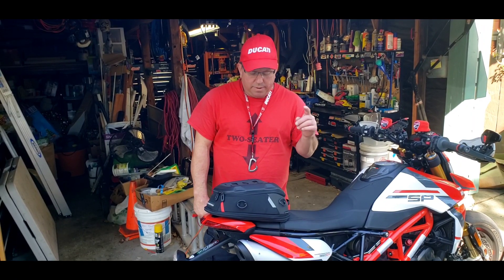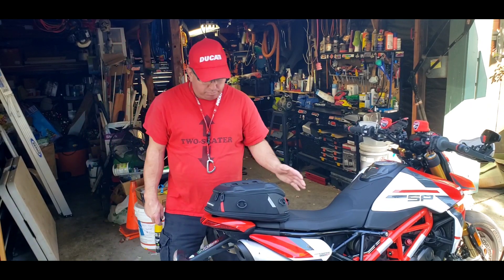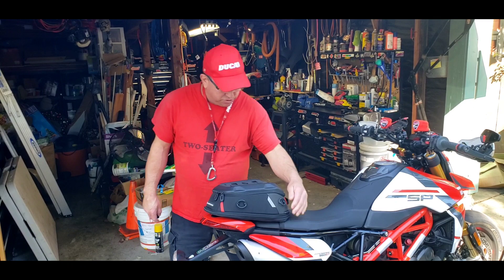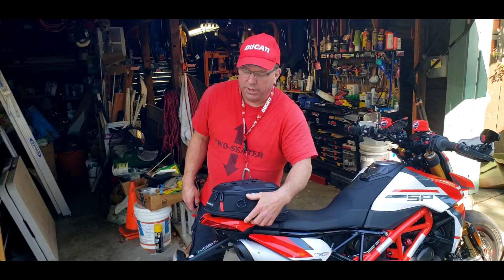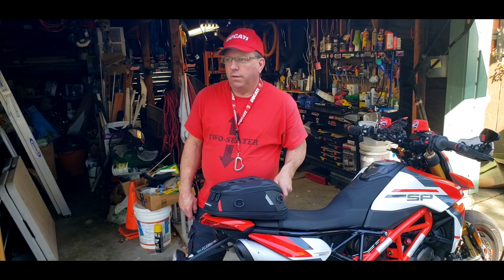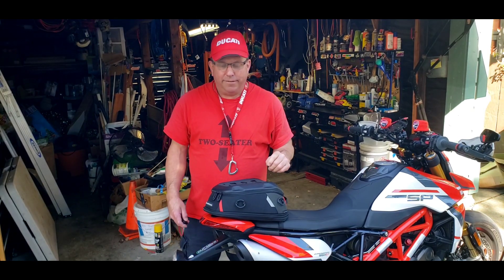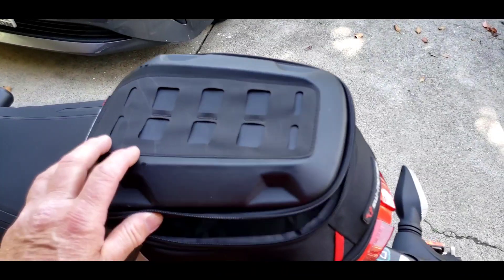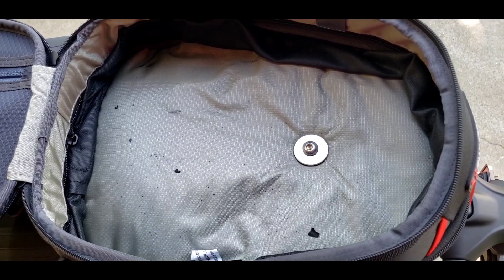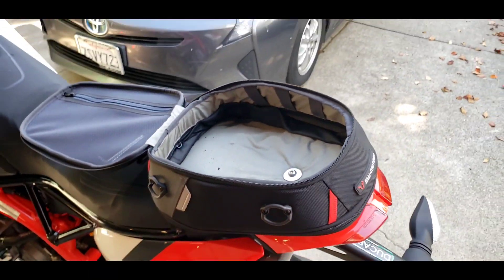I'm doing this video on my custom bag mount for the SW Motec Pro tail bag. I have a custom mount on this, and as you can see, I only got one strap holding it on, but the bag is very firmly attached and tested to about 140 miles an hour. It ain't coming off. As you can see, I've got it bolted right through the bag — that's why it's so sturdy and it isn't coming off.